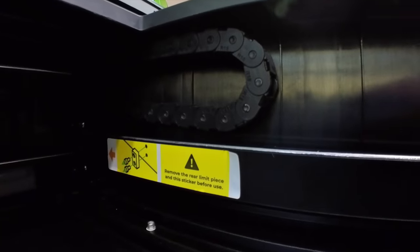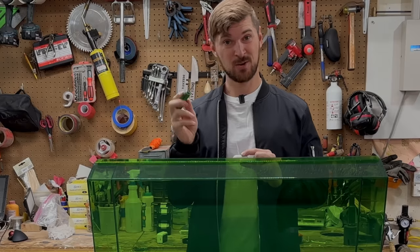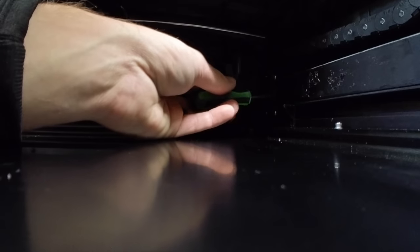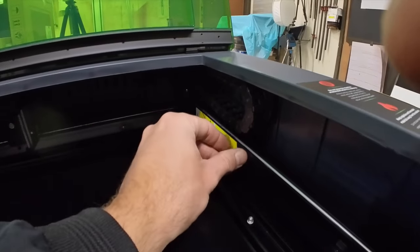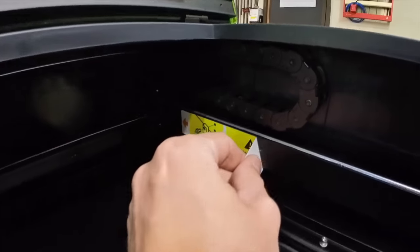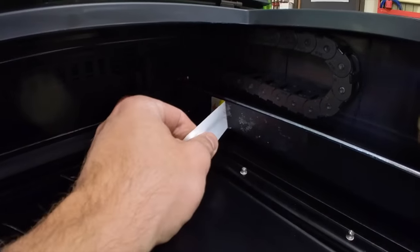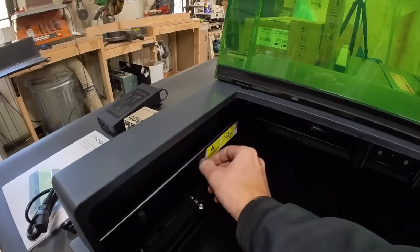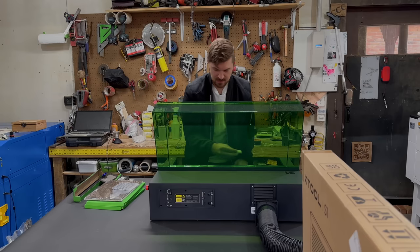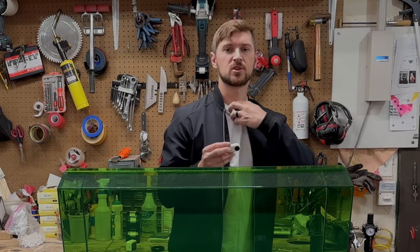I need to remove the rear limit piece and this sticker before use. I'm going to grab the tool and go in there and remove those pieces. I'm not a fan of the sticky residue stickers — some vinyl stickers that just come off would be nicer. But I know X-Tool is listening and that's something they can change. They always adapt to suggestions, and that's one thing I really do appreciate about this company.